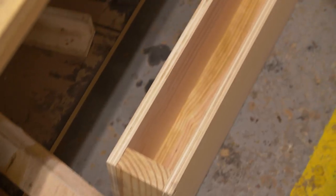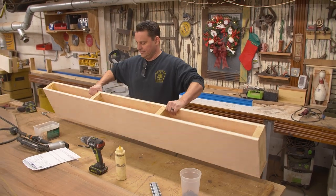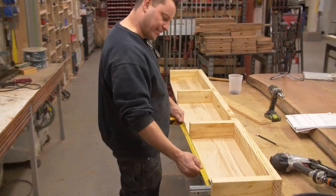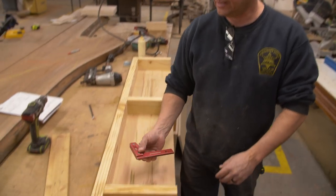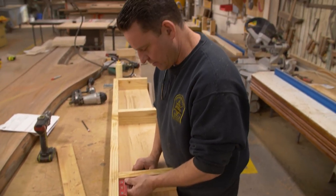Now we can see what we're going to have to deal with with the drawers. We're going to put this to the side and start working on the drawers. Just because I don't trust anything, I'm going to measure all these openings just to make sure they're the same — measure twice and then measure two more times. Checking for square. Square is good. Round is not.